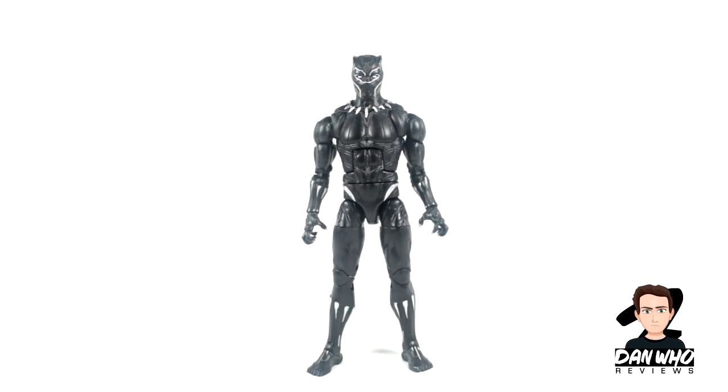Here he is out of the box and straight away, just having this figure in my hand for a couple of minutes, it is already my favourite Black Panther figure in my collection. Yes it's an MCU figure, but just the sculpt, the detail, the articulation is levels above the previous Black Panther we got in the Civil War wave. So yeah, very very happy to have this guy.